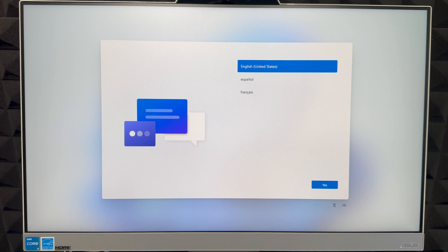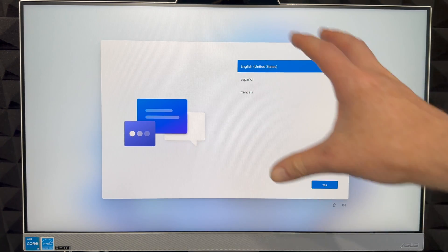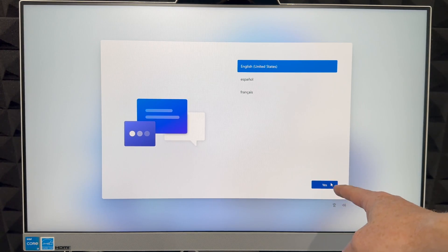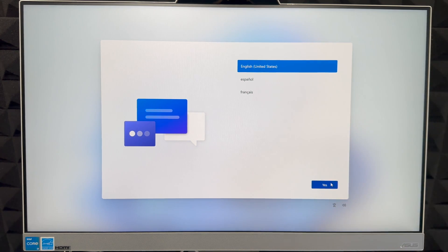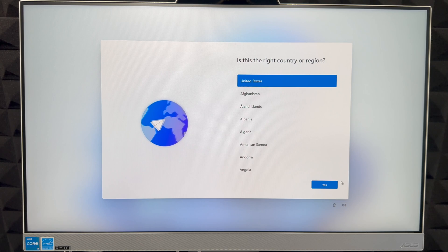You can turn on the Narrator screen reader by pressing Windows + Control + Enter, or press Windows + U for more accessibility features. Although it might look like it could be a touchscreen, it's not — so use your mouse to select anything. We're going to select English.